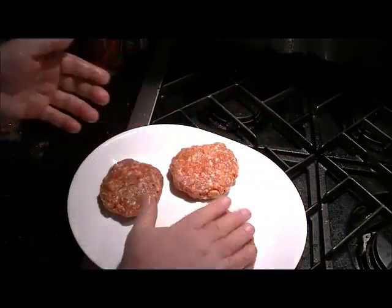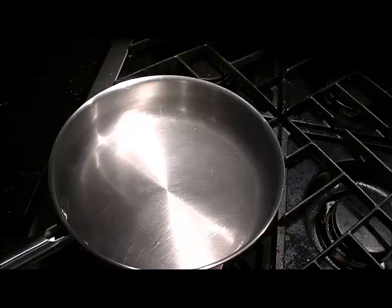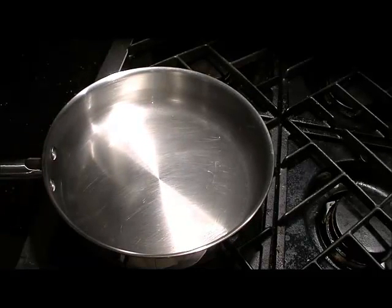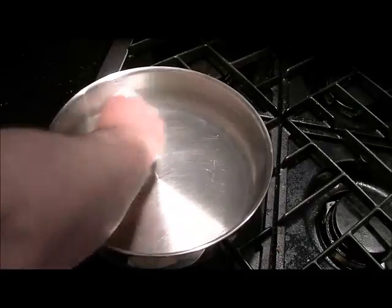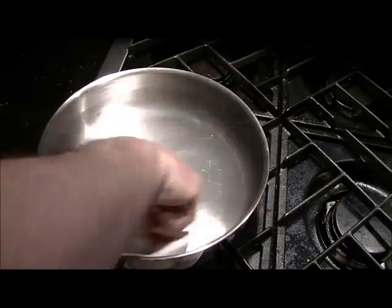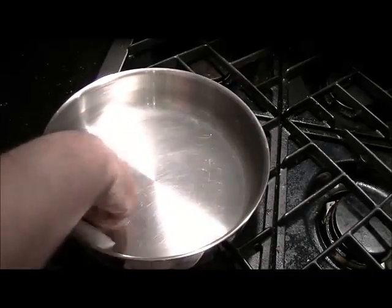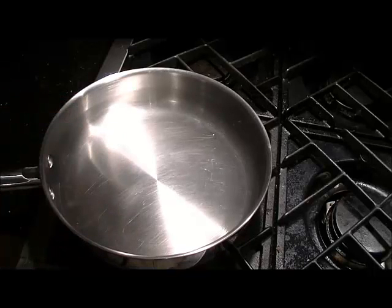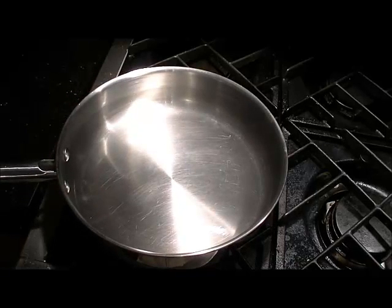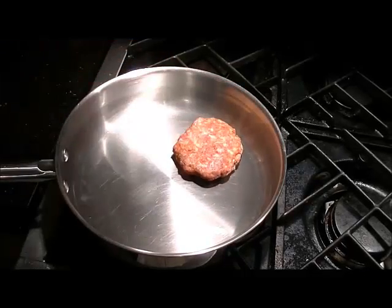Heat up your pan — this is a regular pan, not non-stick — over medium high heat. What I always do just to start them off is put in a little bit of oil in the bottom and wipe it out with a paper towel. This will ensure there's just enough oil that the meat shouldn't stick too badly when you put it in. I don't wait for it to get really hot because I do want to be able to move these around a little bit at the beginning.